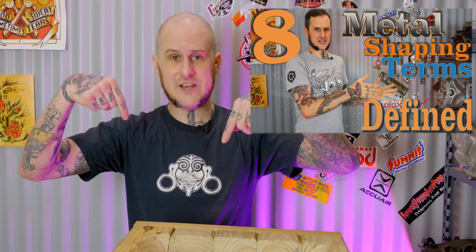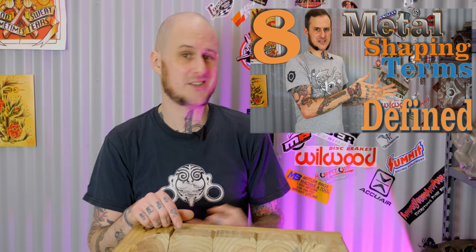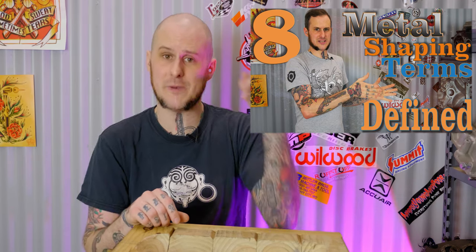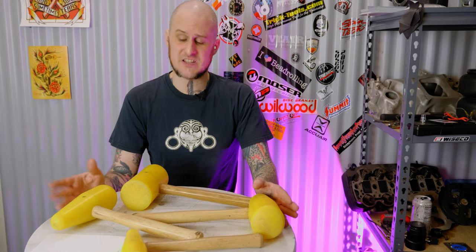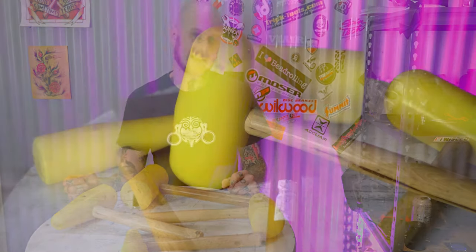In this video and going forward I'm going to continue to throw out terms like shrink, stretch, and form — those are metal shaping terms. I have a whole dedicated video explaining those: 'Eight Metal Shaping Terms Defined.' Check that video out — the link is in the description down below. You need to learn those terms because I'm not going to define them every single time. Now let's move on to actually talking about the specific hammers — the ones I use and the other ones available on the market.